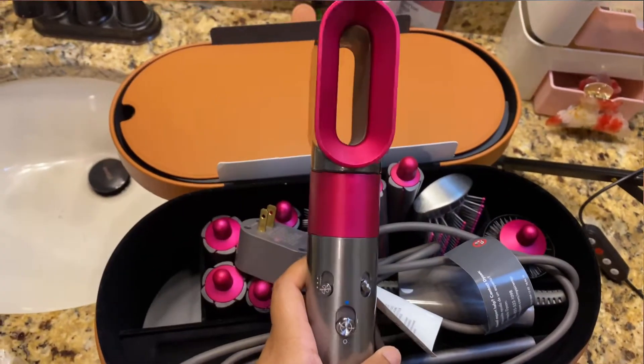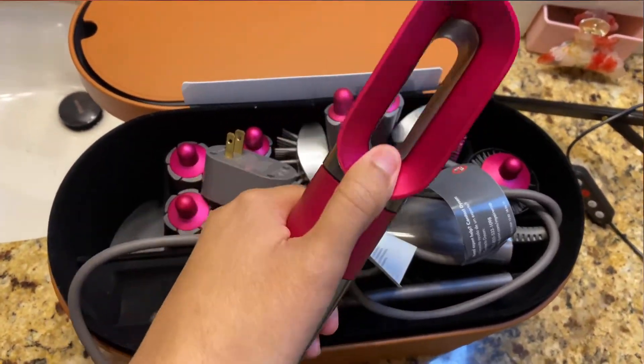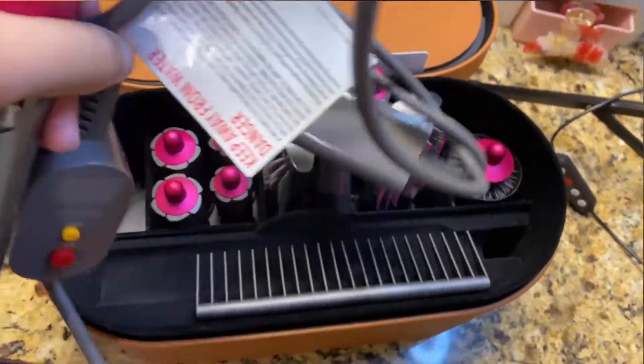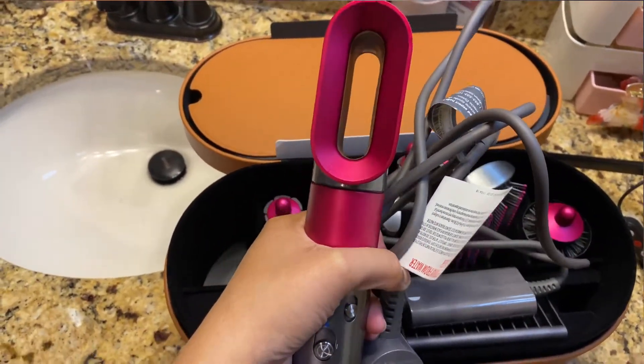This is a little messy, but this is the main compartment thing, and you can take off the top nozzle. First, I'm going to start off by blow drying it using this piece. Then I'll show you the other attachments once I'm ready to use them. Because I'm going to straighten my hair and then curl it also.